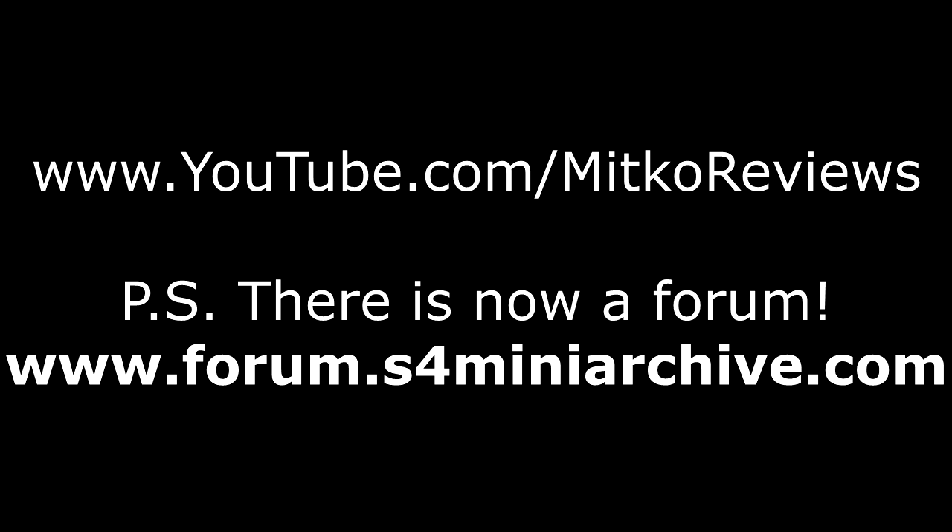I would also highly recommend checking out my other channel where I do app reviews, comment on things, and show various tips and tricks. You can check it out if you like. Once again, thank you for watching everyone, and I will see you next time.